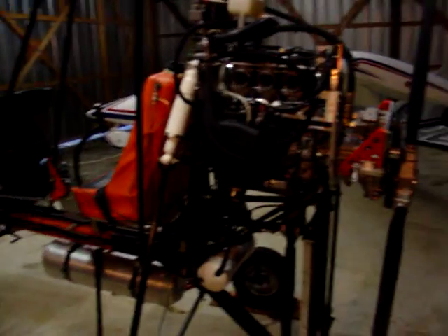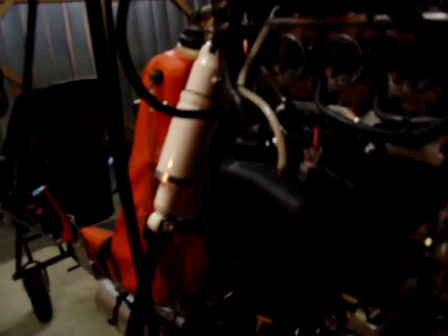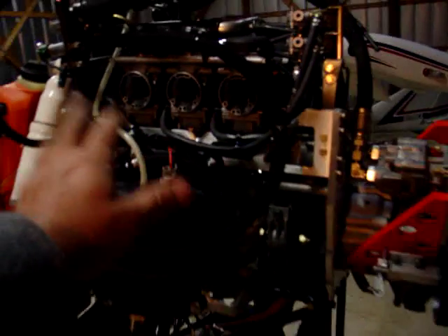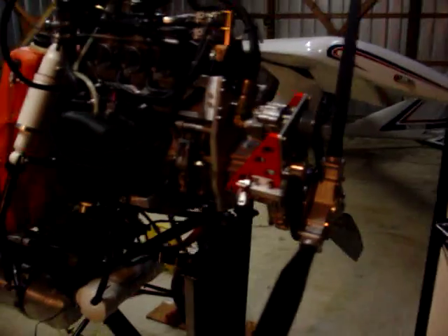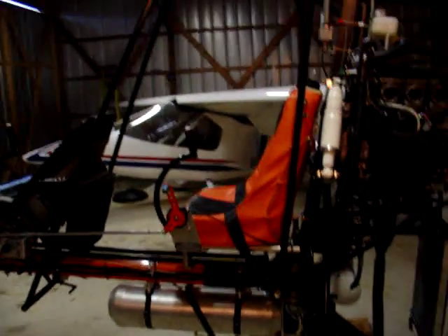We've got the prop back on, the centrifugal clutch installed, and the oil tank rubber mounted. I still need to secure my hoses and put the air filters on, but the prop and centrifugal clutch are installed. I'm gonna give the camera to Mike and we're gonna start the engine and bring up the speed, see what happens.